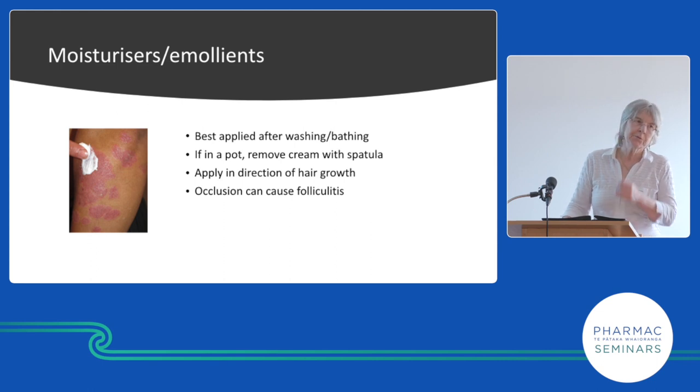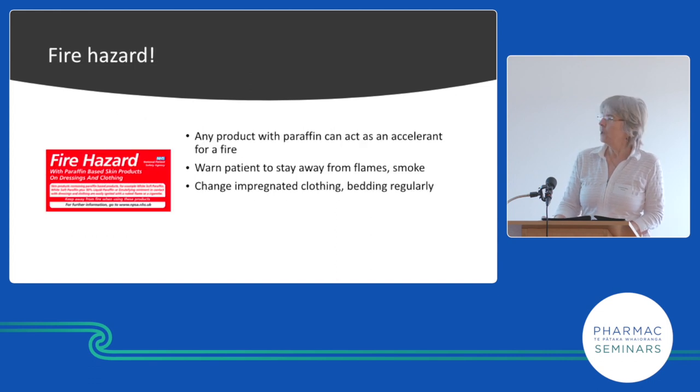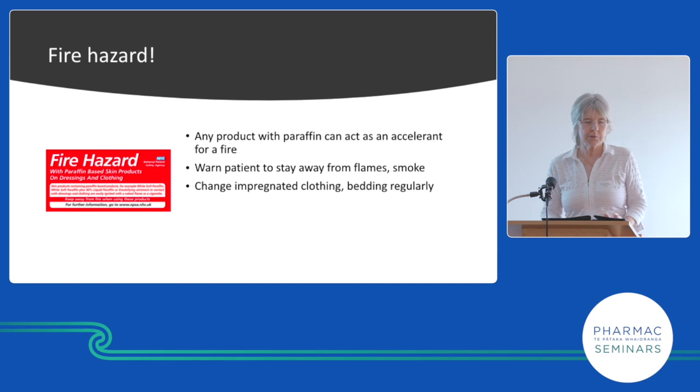You're supposed to remove the cream with a spatula — but who does that? You're supposed to put it on in the direction of hair growth — but who does that? And if you put too much on, you're going to get a folliculitis. This is on the Pharmac website but not many people seem to know about it.